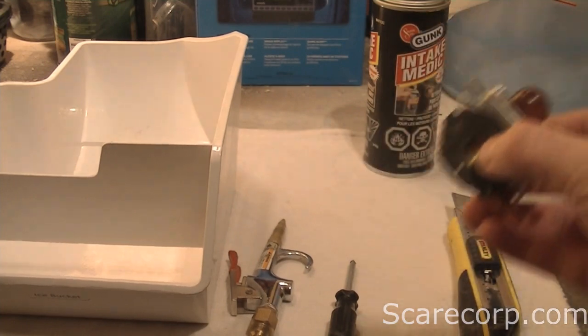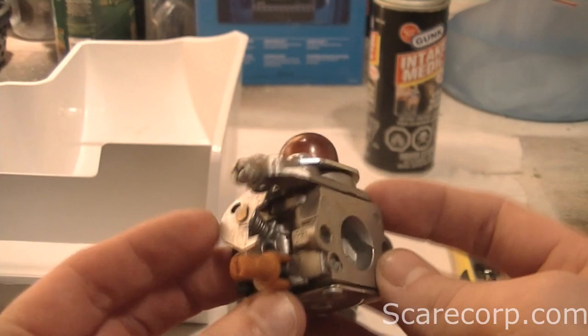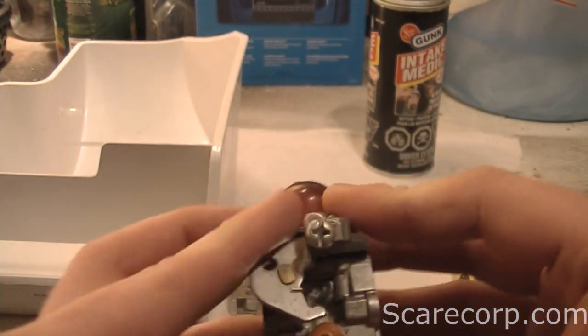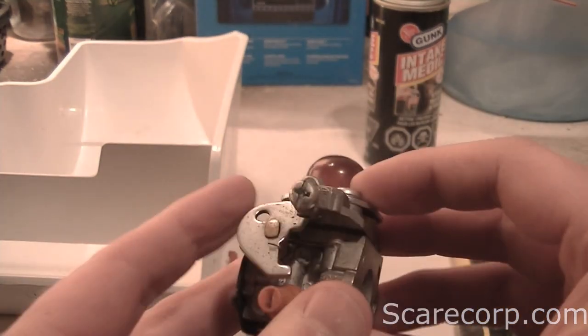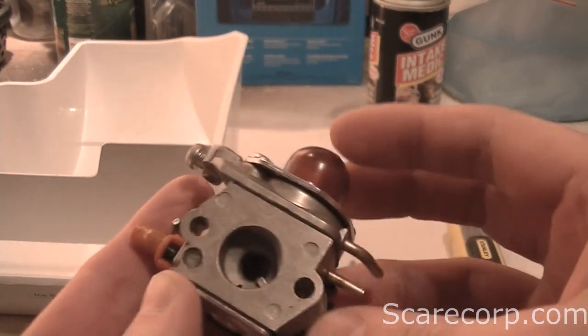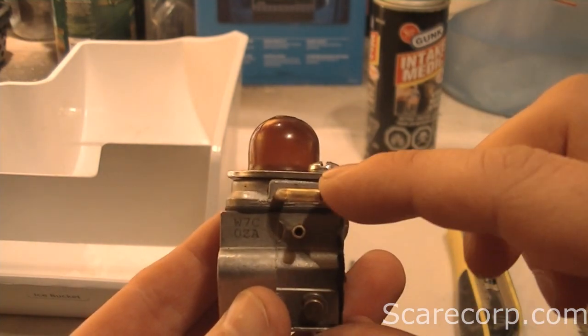So there are a number of reasons why you'd want to clean your carburetor. First off, here's what a carburetor looks like — it's a two-stroke carburetor. You can find them on weed eaters and weed whackers. Here's your throttle screw, primer bulb, intake, and return.